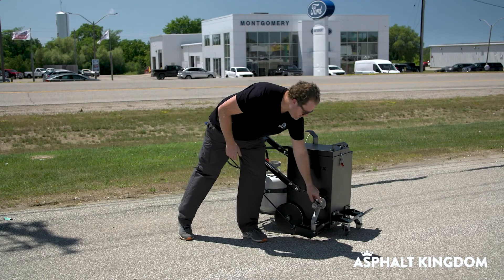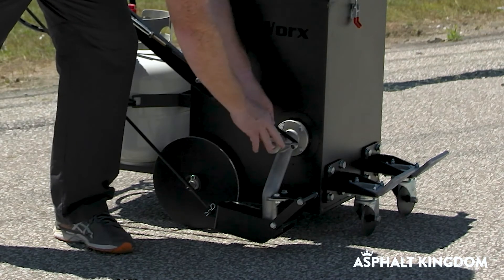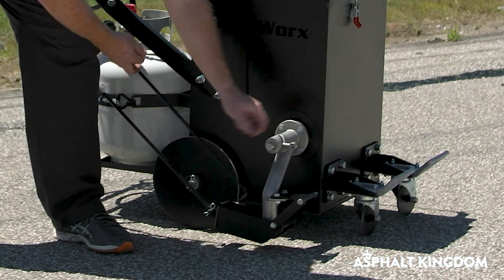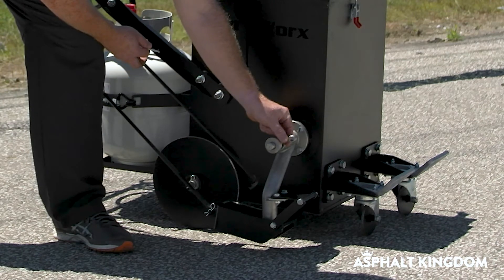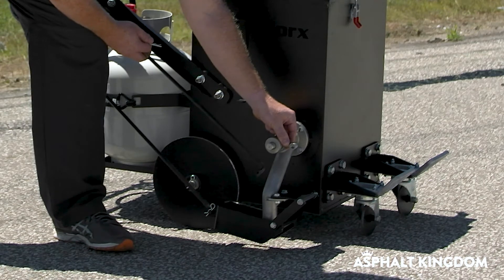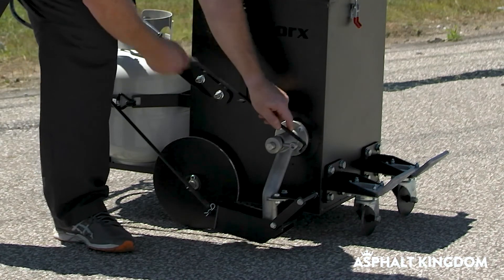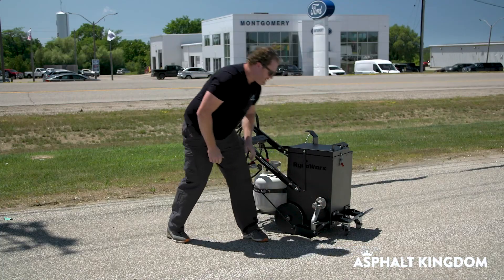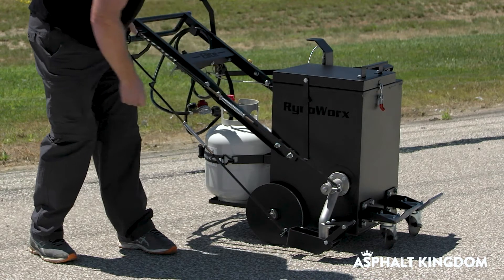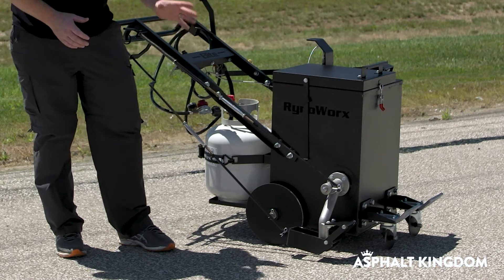Ideally you want your pin to rest at the furthest position forward. The way to check that is to see where the pin is right now — it's resting right there. I don't want it to rest here or here when my valve's in the resting position. I want it to naturally be at the end point, which is basically 90 degrees to midnight. If your valve is sitting not at the furthest point forward, you're risking potentially having leakage.